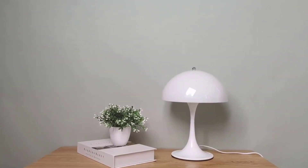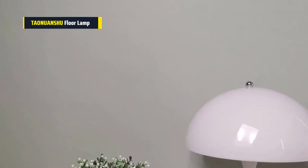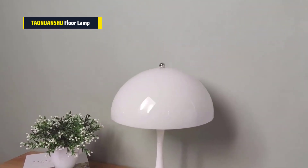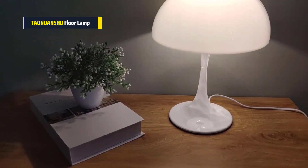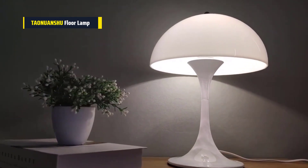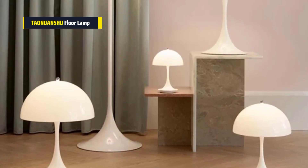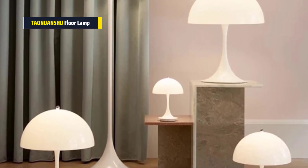Last but not least is the Tonuanshu Modern White Mushroom Floor Lamp. This lamp has a sleek and minimalist design that looks great in any room. The design is really cool — it's like a big white mushroom, which gives a soft and pleasant light. The lamp is also adjustable, so you can direct the light where you need it most. Setting it up was super easy; you just plug it in and you're good to go. Plus, the quality feels solid and durable.